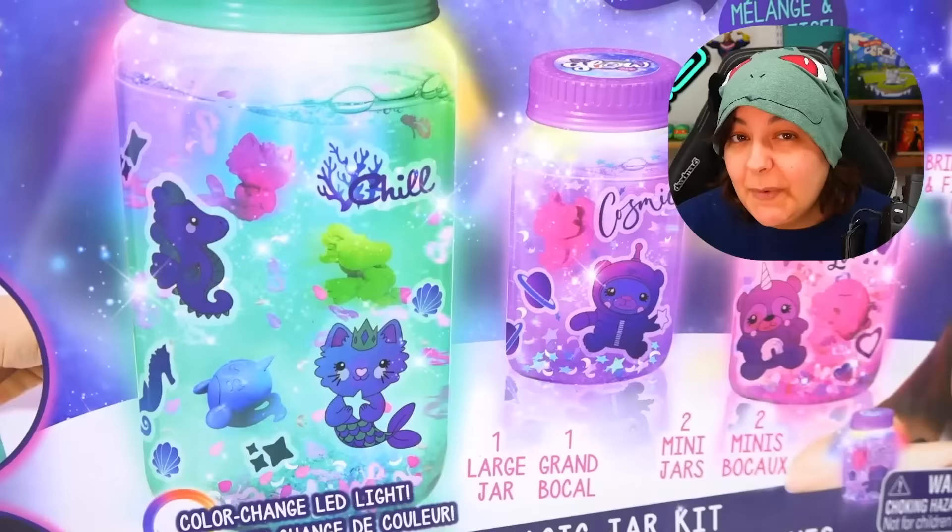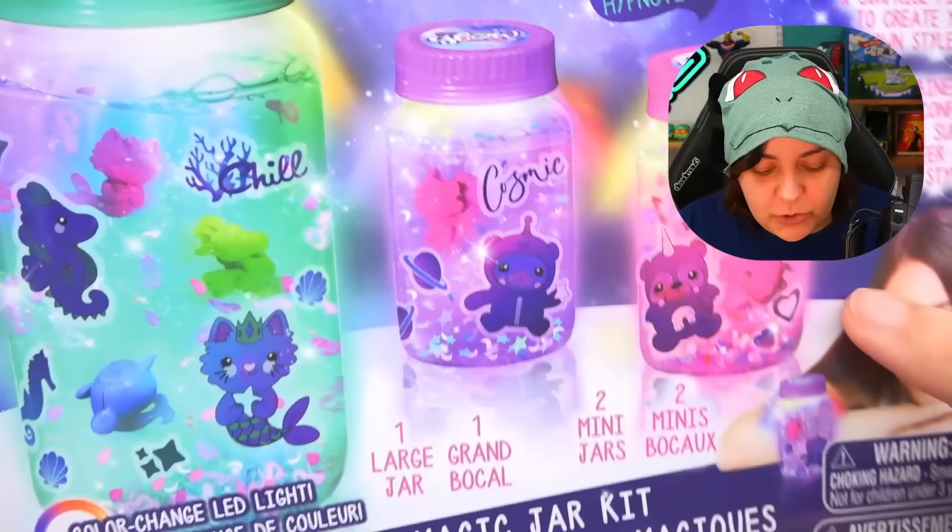I really love the fact that they give us three different jars — one large one and two minis — because usually if you fail once, you think maybe it was your fault. But if you fail a second time you think, what the shrimp just happened? And if it fails a third time, you definitely know this kit is just setting you up for failure. It's not you — it's them, 100%. Let's see what we get inside.